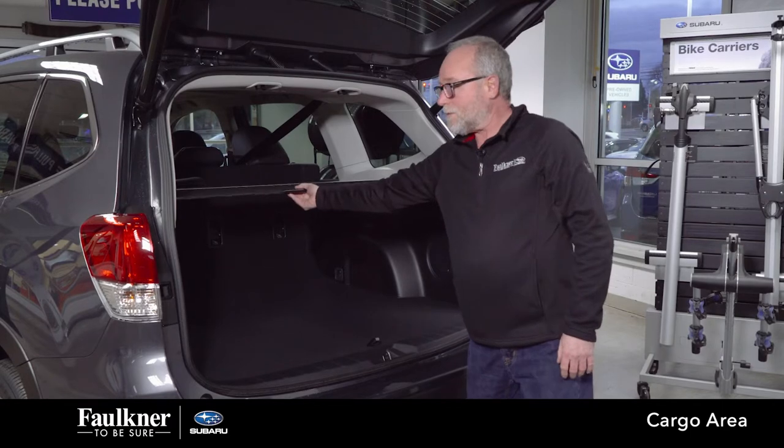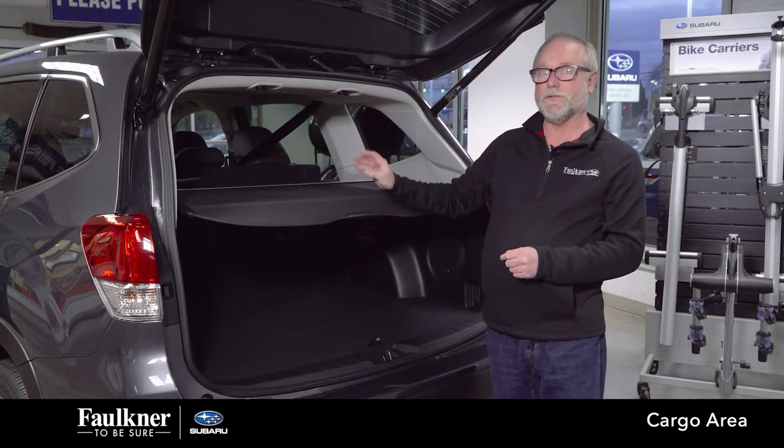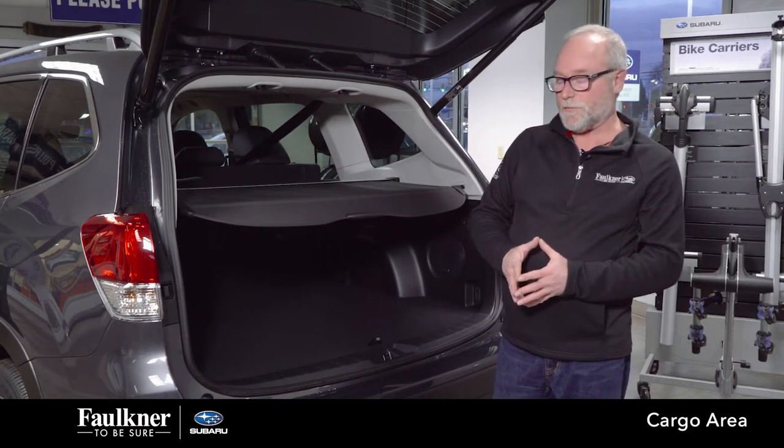Then there's your cargo cover. You want to keep that deployed as much as you can — when you do, we're not heating and cooling this space, so your cabin maintains temperature easier, it cuts your road noise down, and your stereo sounds better.